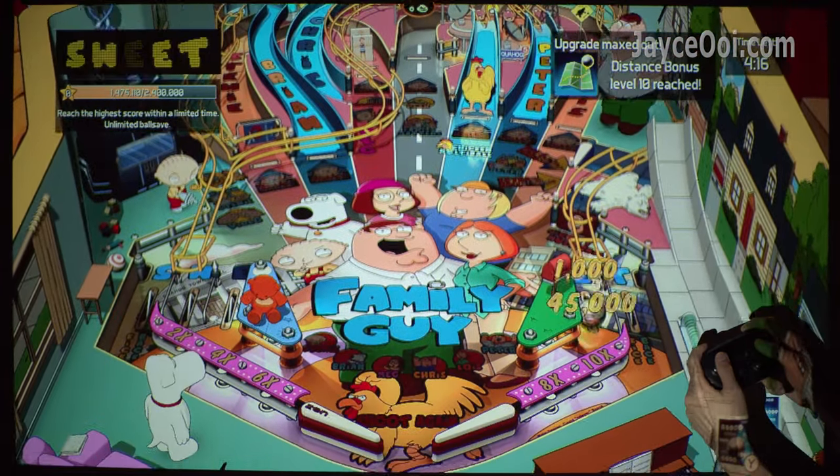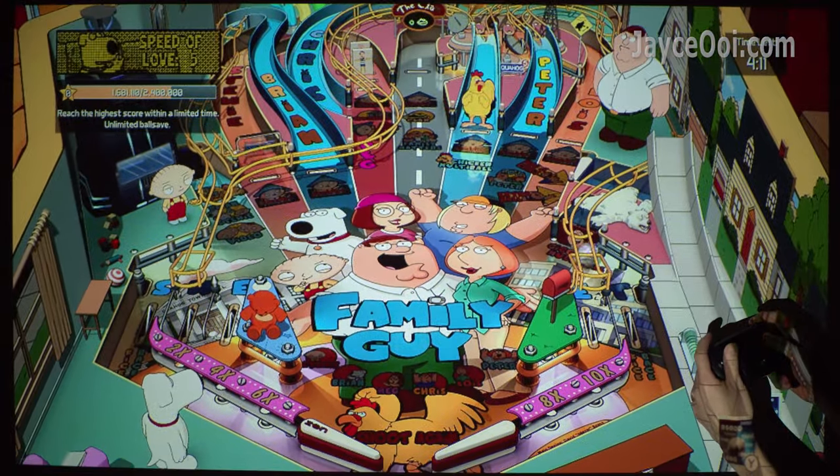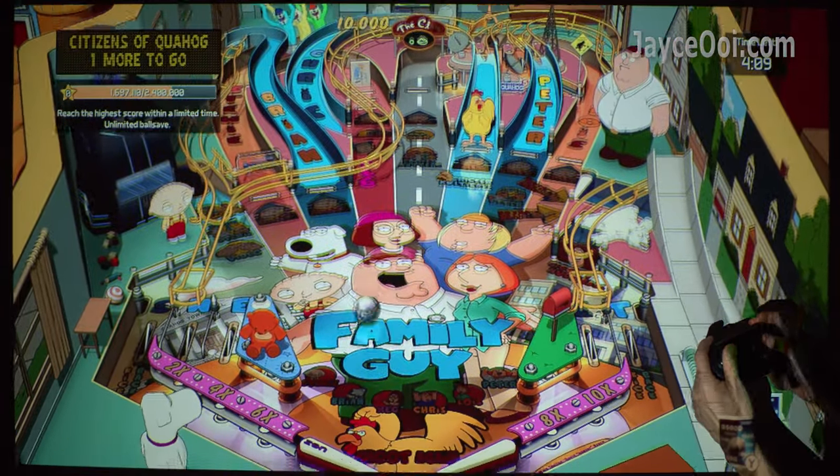BinkBall is used to test the projector's gaming ability, and it works great on the Nintendo Switch game console.